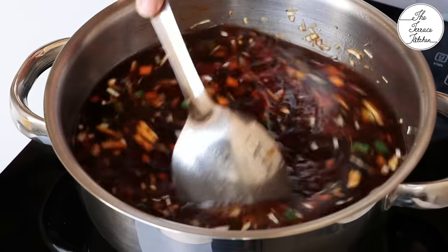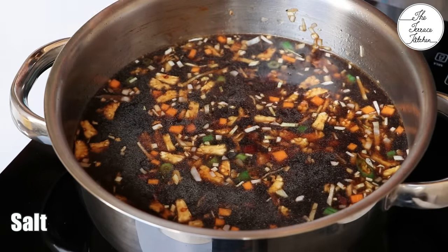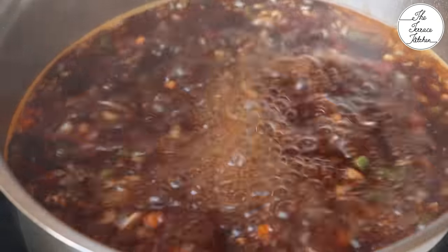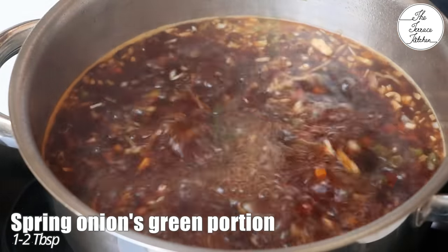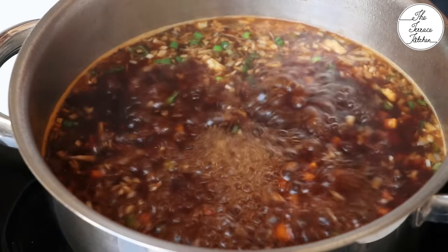Now add 1/4 teaspoon vinegar and salt as per taste. If you do not have vinegar, you can add lemon juice instead. Bring this to a boil and let it boil for 5 to 7 minutes or a little more. Then add some spring onion.